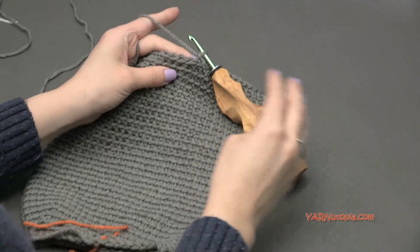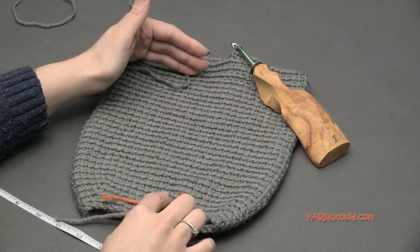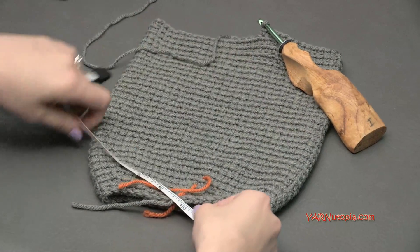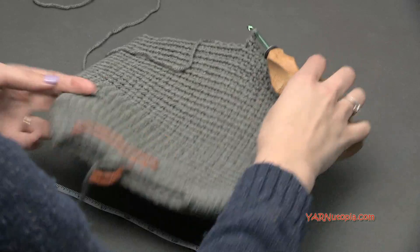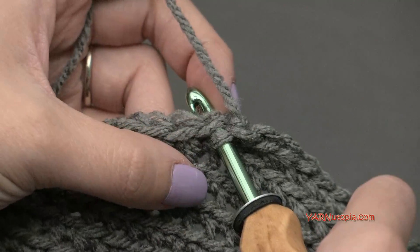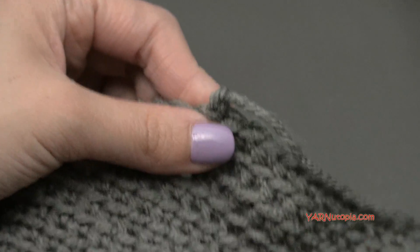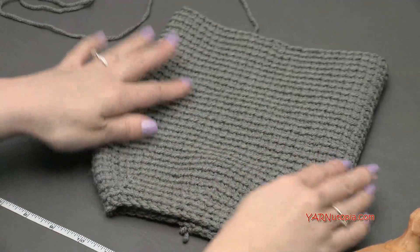I ended up doing 32 rounds in total - rounds seven through 32. My whole piece from the bottom to the top measures about 10 inches, which is about 25 centimeters. You can continue making however many rows you want until your piece is as big as you want it to be. Now I'm going to fasten off the gray. Go into the next stitch under both loops, yarn over and pull through. To fasten off, chain one, cut the yarn, pull that all the way through and pull tight. Remove the stitch marker.